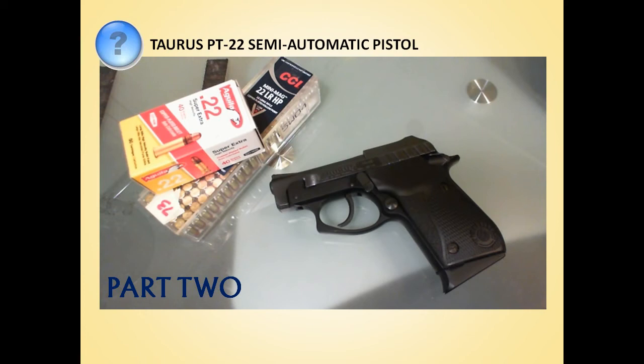This is a quick follow-up to our video that documented our troubleshooting adventure and our ultimate problem solution for a serious failure to eject problem we were having with our Taurus PT-22. In this update, we'll show you a more permanent fix for the problem, and this is not a modification to the firearm. It's a very simple fix that will only cost pennies — actually only 79 cents plus tax for each magazine you have.